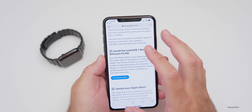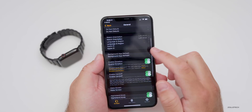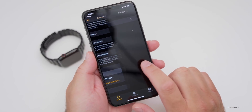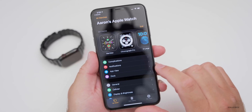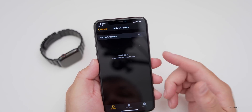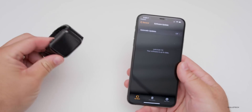After the reboot, check for an update in the Watch app. Go to General > Software Update and it will see WatchOS 7 and install it. You need at least 50% charge and have the watch on the charger and unlocked in order for it to install.